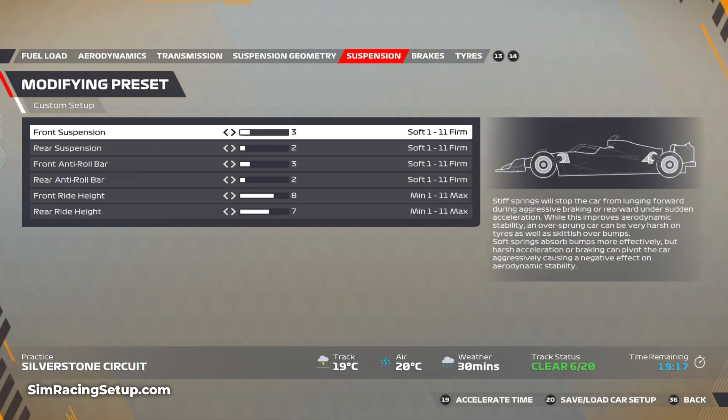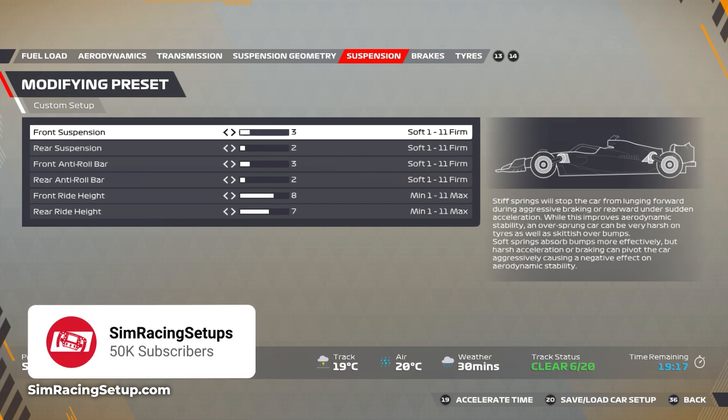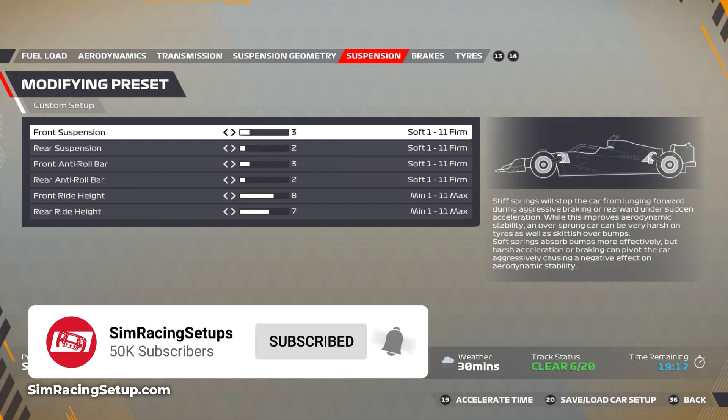For your suspension, go really soft around here — go 3 on your front suspension and front anti-roll bar, and go 2 on your rear suspension and rear ARB. You also want a pretty high ride height here since you'll be attacking quite a few curbs, and the last thing you want is to be hit a curb and be pinged off track. Go 8 on your front ride height and 7 on your rear.